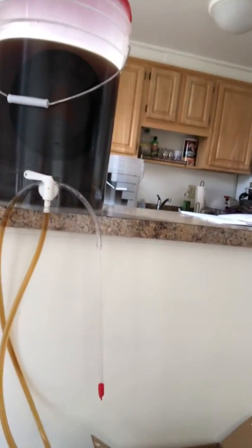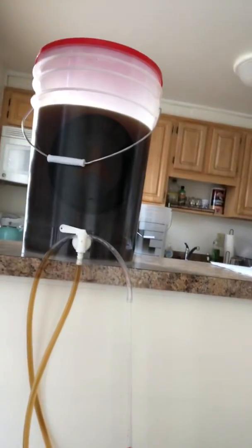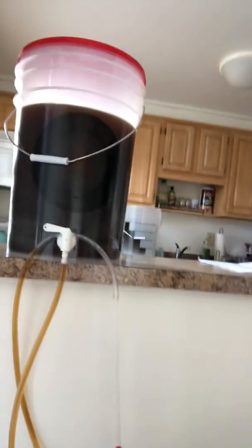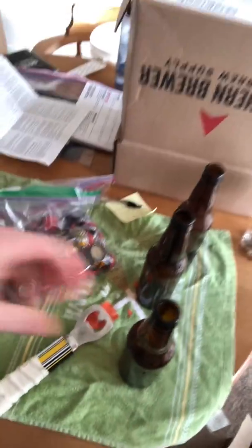You fill it up to the neck, set all the bottles aside, and when you're done you take your bottle caps — which also have to be sanitized — set them on top of the bottle, then take your bottle capper and clamp it down until it snaps onto the lip of the bottle neck.